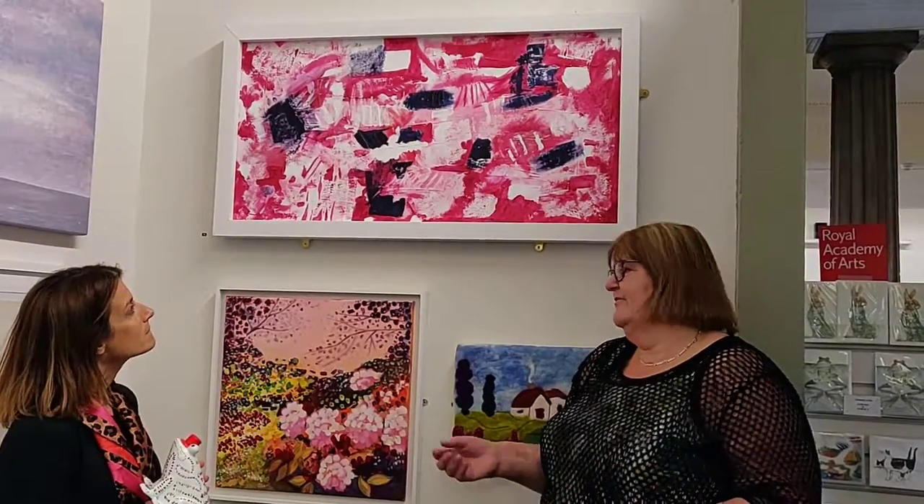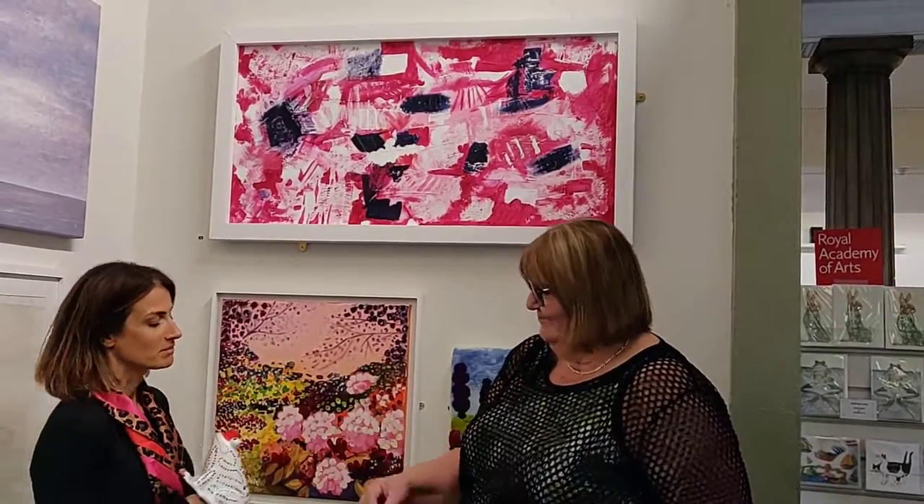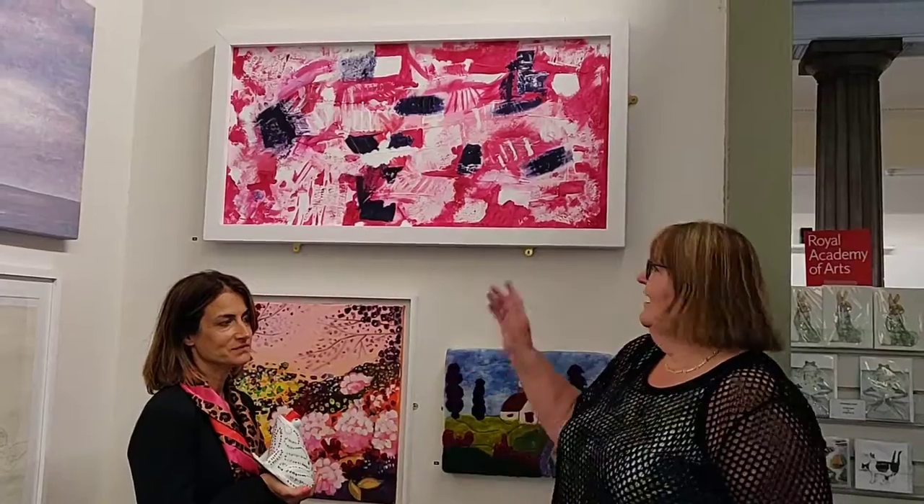If you want to see more examples of my paintings, I do have them on my Facebook page, Louise Barson Art, where you will also see my lovely princess. And you will see some of the different artwork, but also on my website, www.louisebarsonart.co.uk. I sell original paintings, prints, art cards, and do commissions.